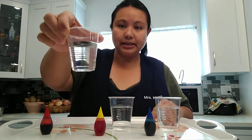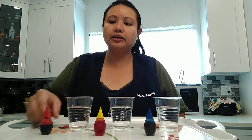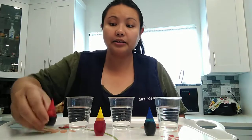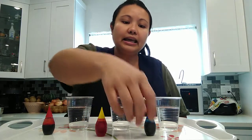We need the following materials: some cups with water. Clear cups are good so you can see how they change color. And we need our food coloring. We have red food coloring, we have yellow food coloring, and blue food coloring.